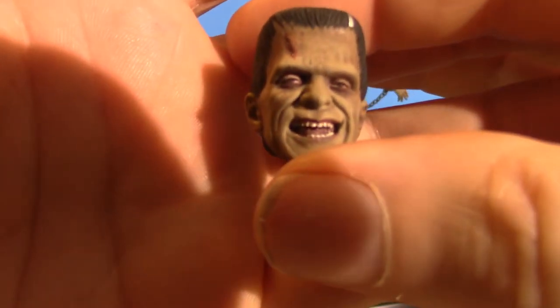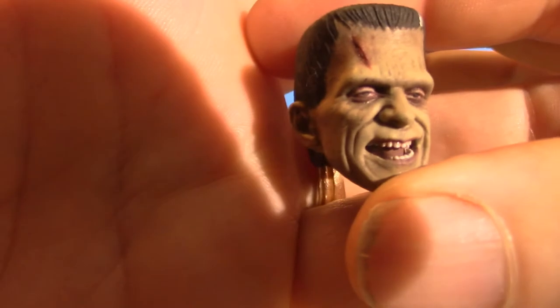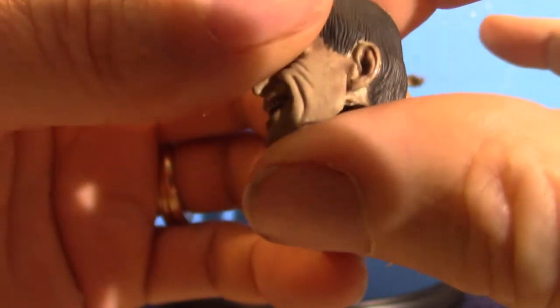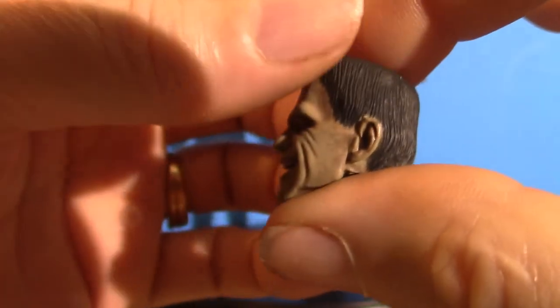This is where he tries to smile — he's like, 'eee.' Obviously the head is the same sculpt, with the exception of the face.